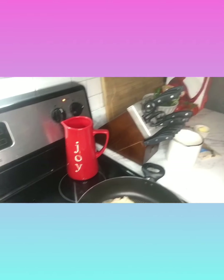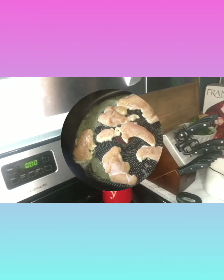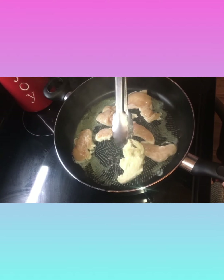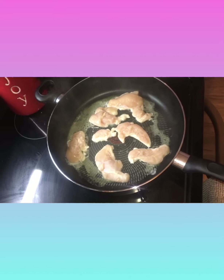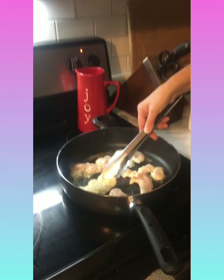If I didn't say this earlier, I did put the stove temperature at medium to medium-high. Our chicken is cooking. I want to get a little browner on the other side. Our chicken is halfway done, I'm just gonna flip them over.